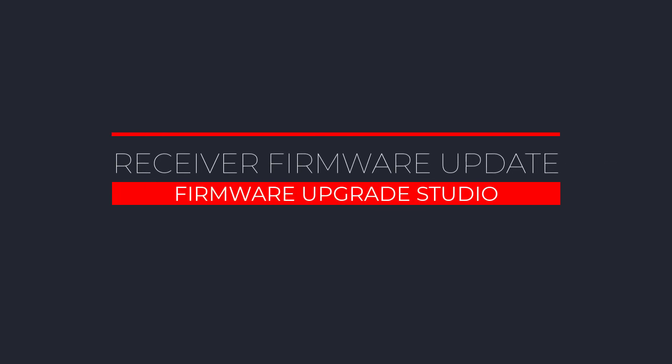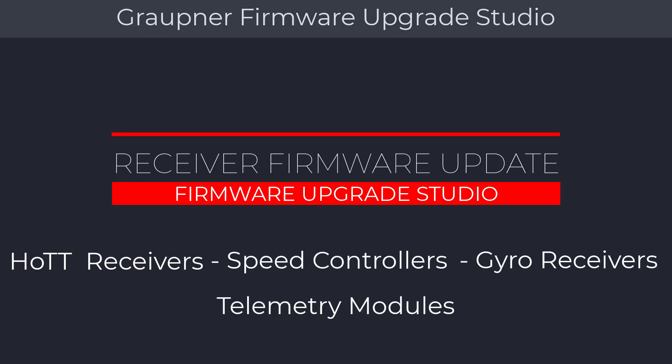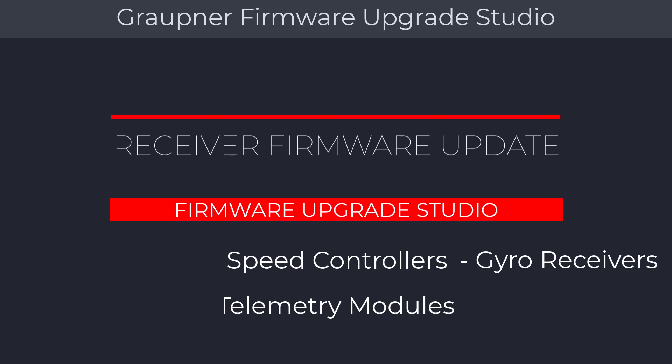Welcome to another Control Hobbies video tutorial. This video will show you how to use the Graupner Firmware Upgrade Studio, where you can update your Graupner receivers, speed controllers, gyro receivers, telemetry modules, and much more. Before you start the Firmware Upgrade Studio, you will have to connect the USB update board that came with your radio to your computer.